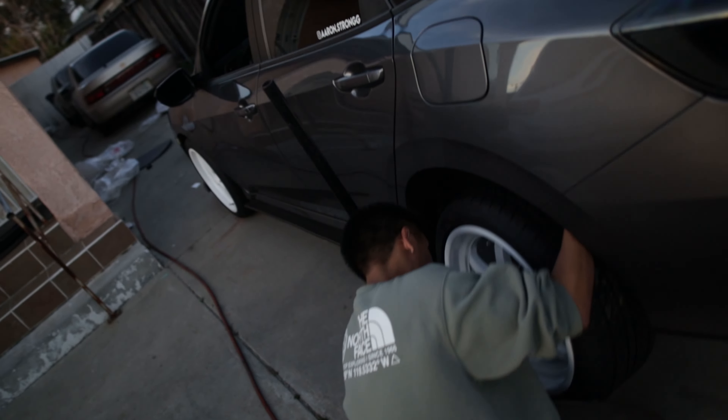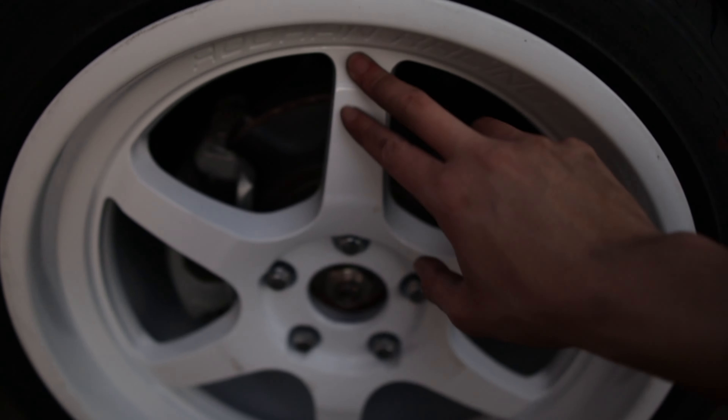In the front, those are the rims — so we're running the Aodhan AH08 18x8.5. I didn't put the center cap on yet, and these are Vercelli Strada II 235-40 tires.